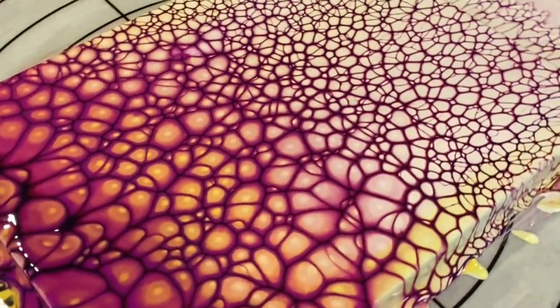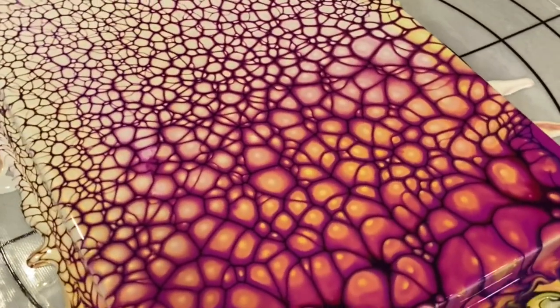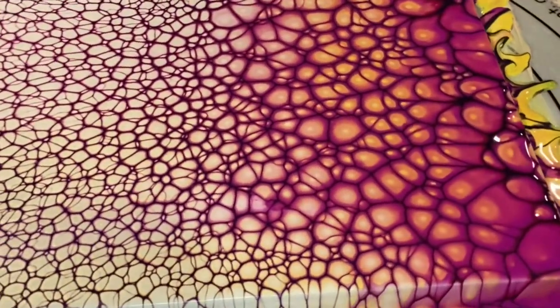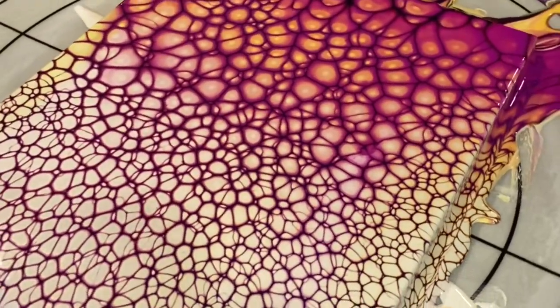Sorry for getting my tongue tied there. In we go — very pretty, as you can see. Nice close-up and we've got a great cell structure right across the piece. Worked out really, really well. As you could see from the intro at the beginning of the video, it dried really nicely, and I can't wait to get a coat of resin on it.